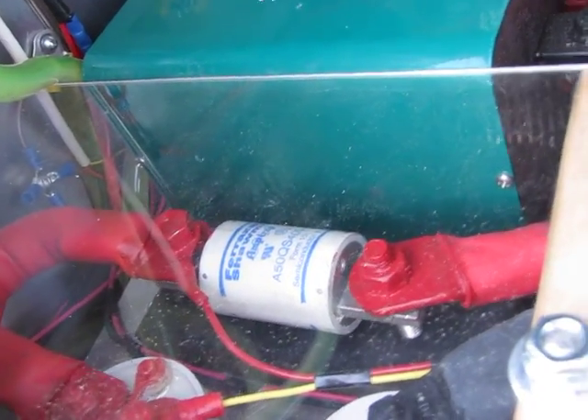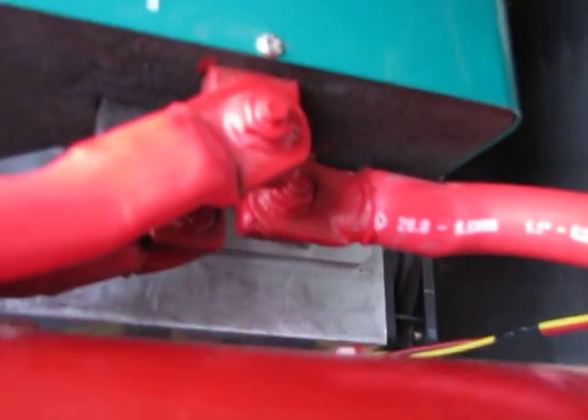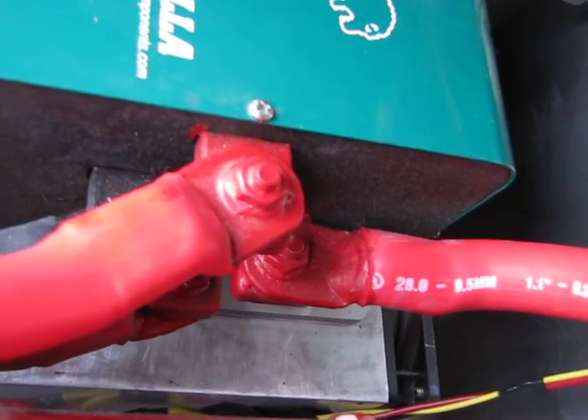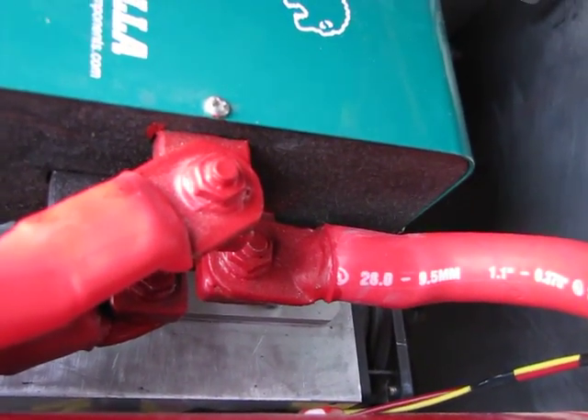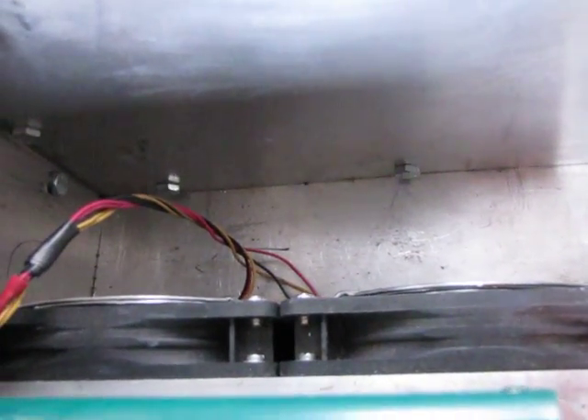We have dual contactors and a ferrous Chamut fuse. The Zilla is difficult to see, but it's mounted on a very large IGBT heat sink — a large aluminum heat sink — and that has dual computer fans powering it, so it's air cooled.